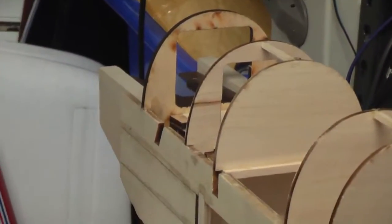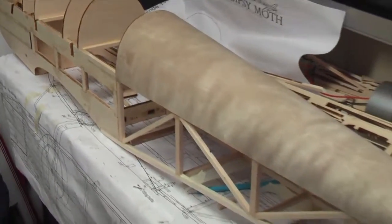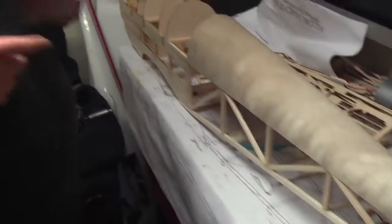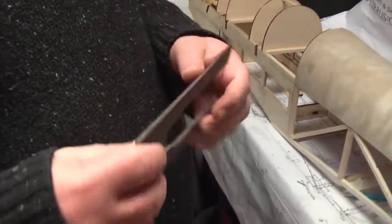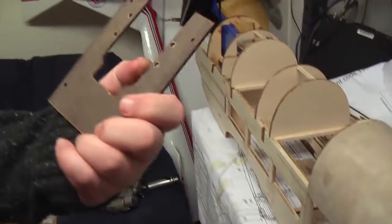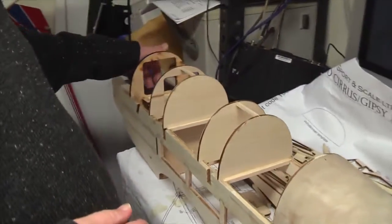Two fuselage sides are put together, the formers are in, and the rear turtle decking here is on. Colin cut the Paxolin - this is Paxolin, for those old school modellers you'll know what Paxolin is. Colin's cut the engine mount there, put all the holes in it and stuff. So that's got some left thrust there, and that fits right into the front of the plane.